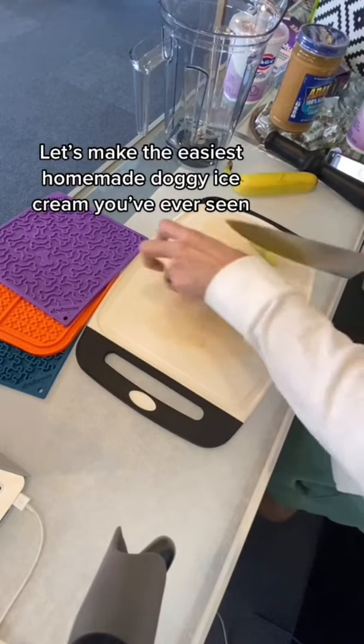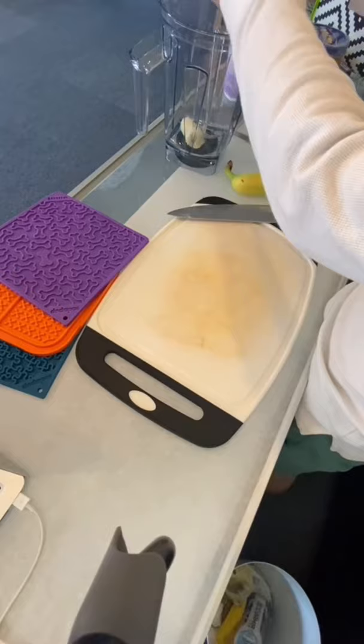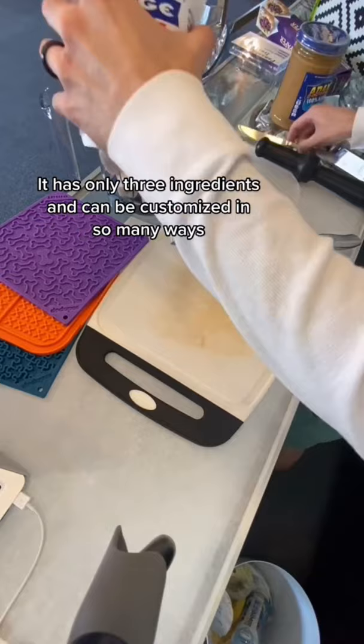Let's make the easiest homemade doggy ice cream you've ever seen. It has only three ingredients and can be customized in so many ways.